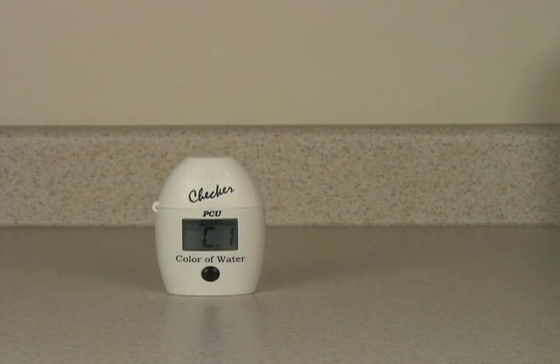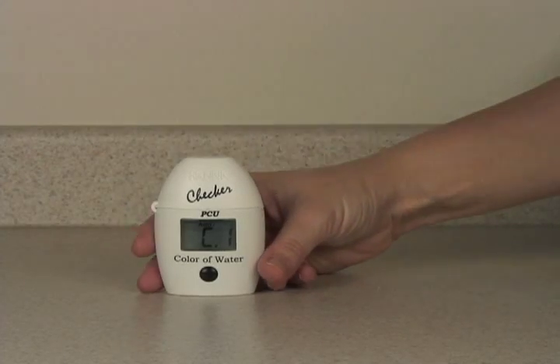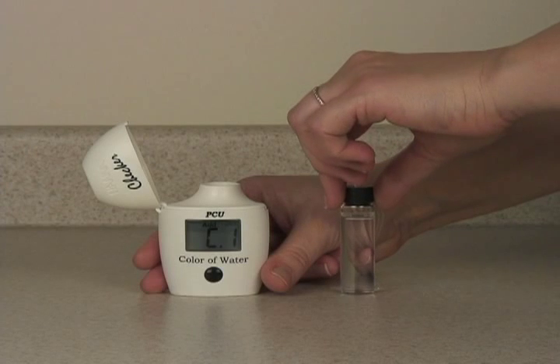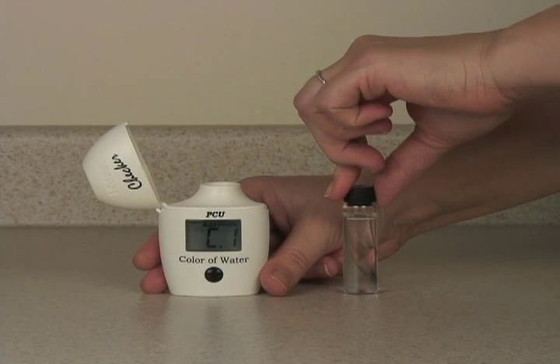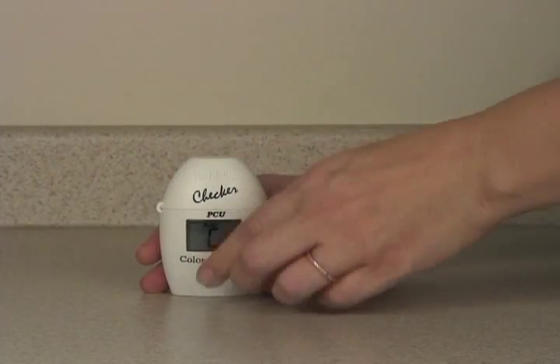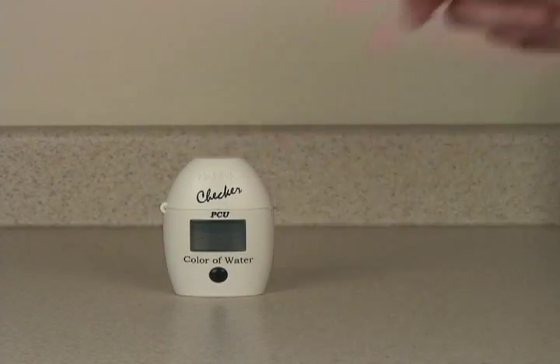Today we're going to test the color of water with the HI-727 color of water checker. The first thing you do is zero the instrument. You fill a vial with 10 milliliters of deionized water — this is your blank. Put the blank in the checker and press the button once to zero it.